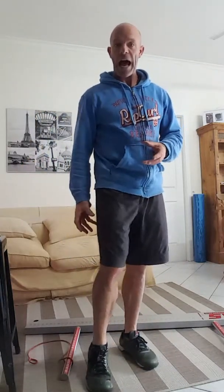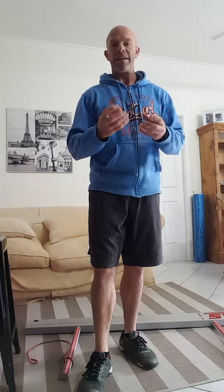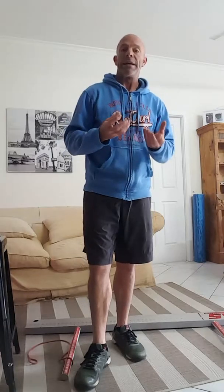Several things can cause that. It can be that your calves are particularly tight, which can definitely have an effect. Tight fascia through your feet can definitely cause that as well, but quite commonly it will just be the ankle joint itself that is a little bit bunged up — the ankle capsule being a little bit restricted.